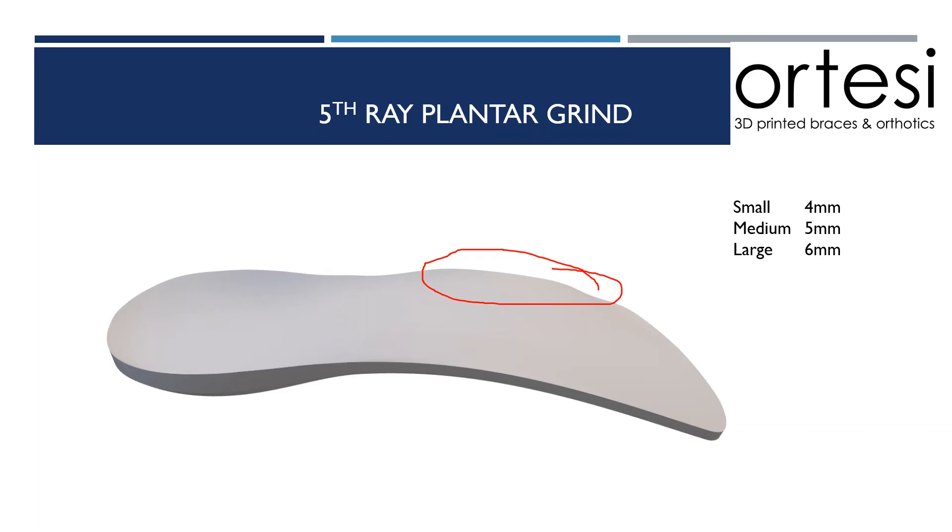Adding valgus correction to an orthotic has been shown in the literature to reduce the load on the plantar fascia. So this might be a useful modification for a patient suffering with plantar heel pain.